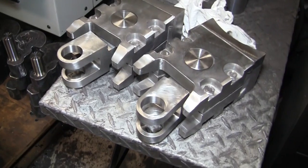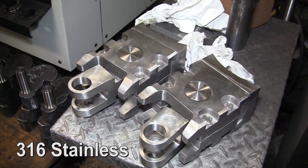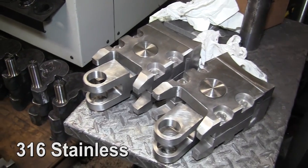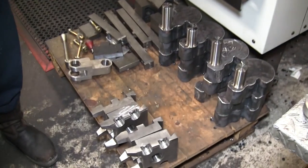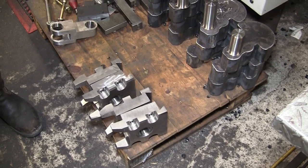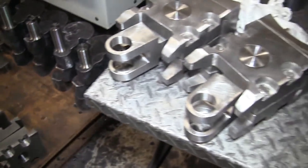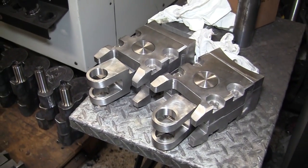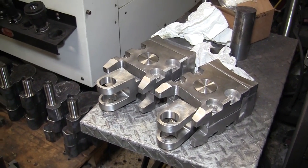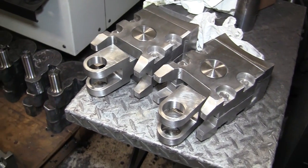I am making some obsolete parts that were probably made in 1950. These go into an electric arc furnace — they are used to clamp the electrodes in a very large copper holder. When I'm talking about electrodes, these are 12-inch electrodes. We are pulling 20,000 amps of current through those electrodes at 240 volts.